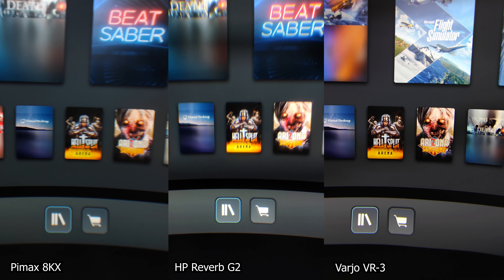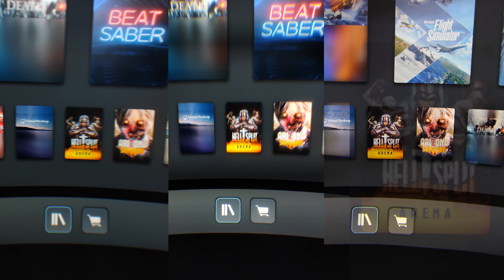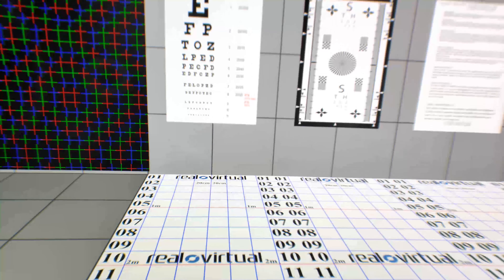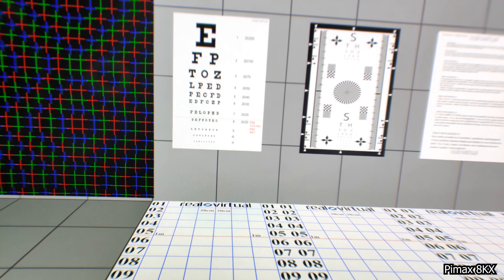All three headsets look good, and I believe that even without magnifying the picture you can tell that the Vario VR3 has the edge. Let's zoom in now and really see the difference at the pixel level. I've zoomed in on the Hellspit icon and you can very clearly see it: the Pimax 8KX looks okay-ish but not as good as the Reverb G2, and the Vario VR3 is the very clear winner — there is absolutely no question about it.